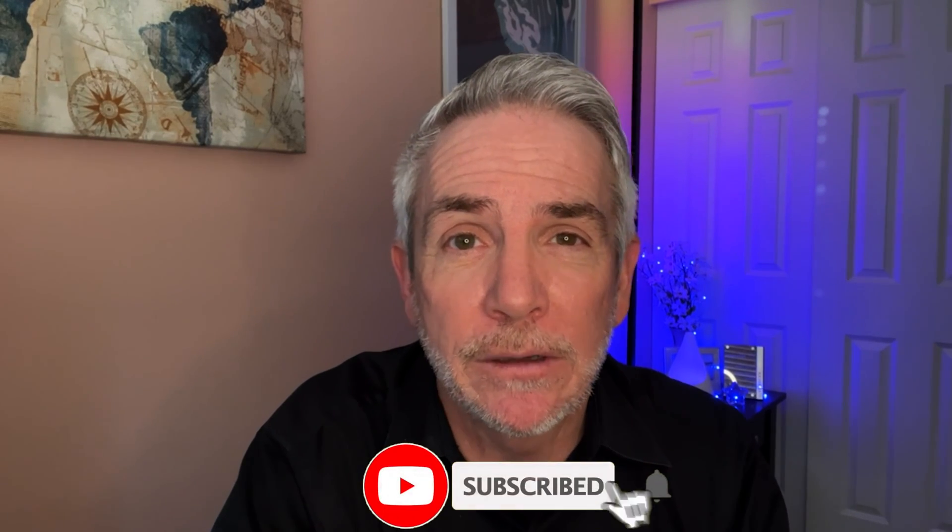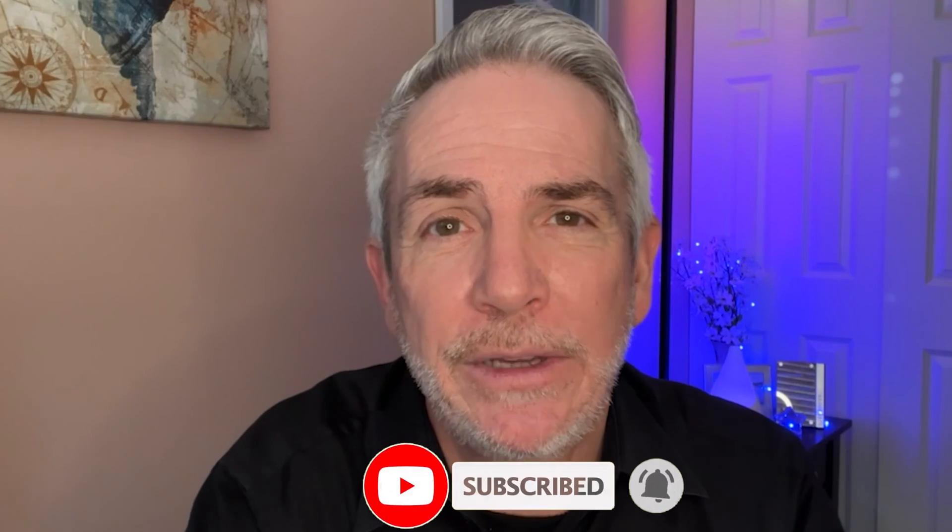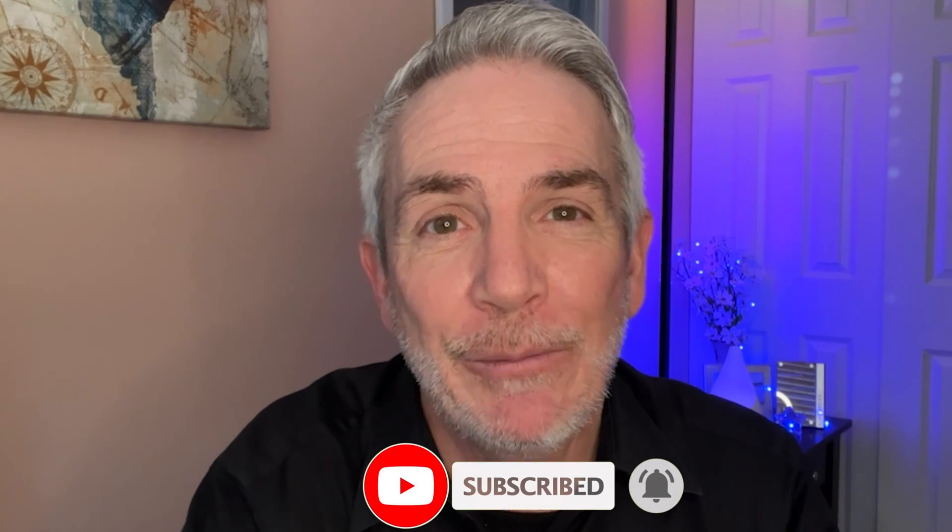Hopefully you found part 1 of this video on how to light up a dark closet useful. If you did, please give it a like. And if you really want to find out how to light up the dark closet with the LED light, please consider subscribing to the channel so you can watch part 2. See you soon, thanks for watching, have a great day. Bye!